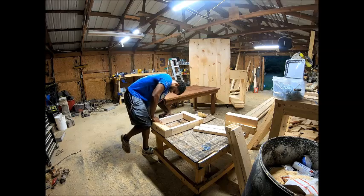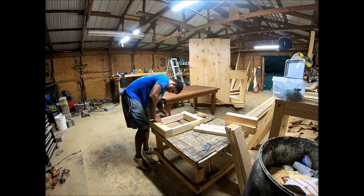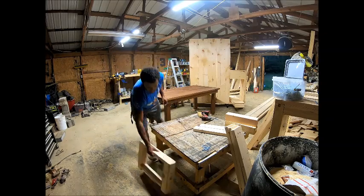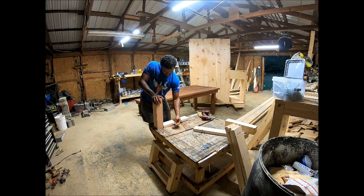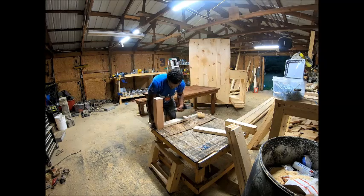That will put the legs together. Then we'll do the same thing with the other side — same process: 4x4 posts cut at 16 inches long, 2x4 cut at 17 inches long, combining those together.